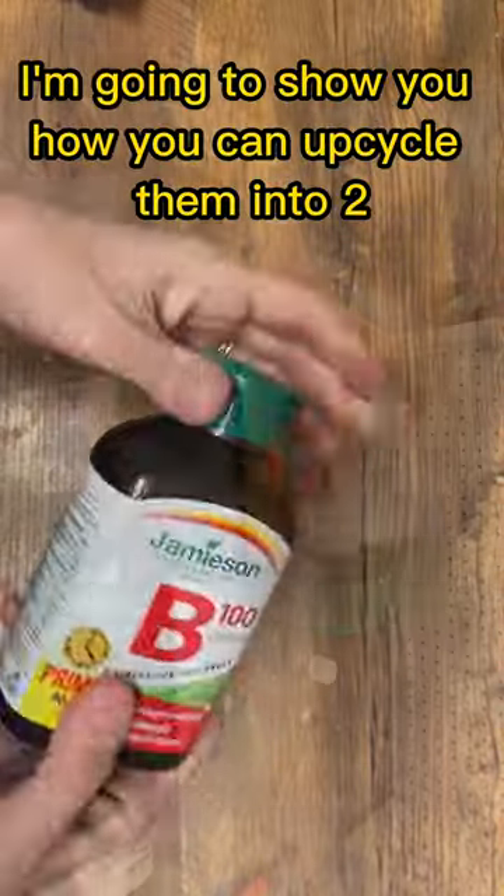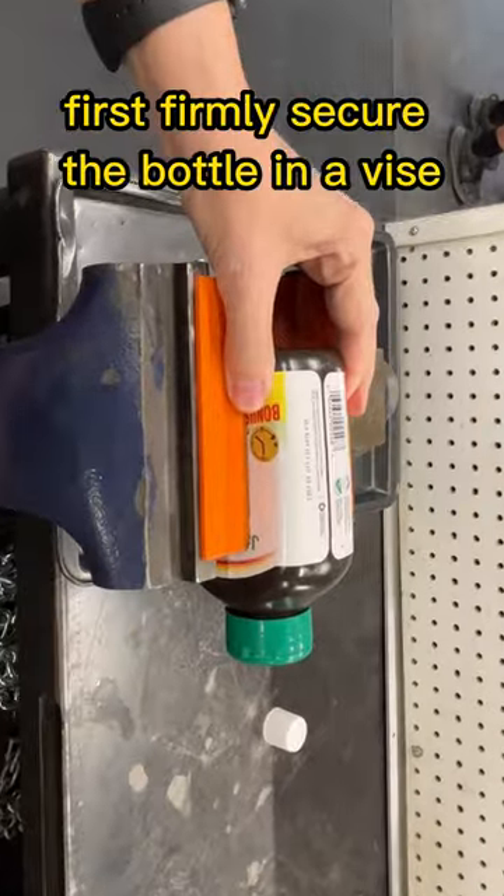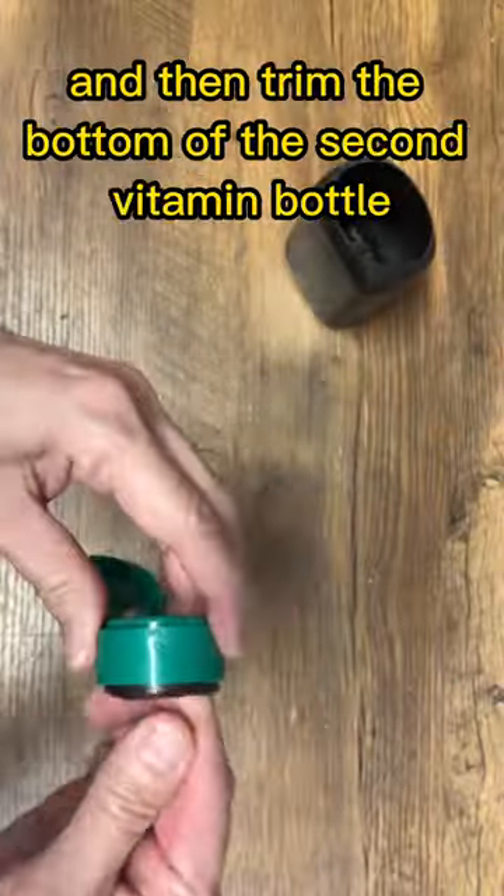Don't throw out those vitamin bottles — I'm going to show you how you can upcycle them into two useful projects. First, firmly secure the bottle in a vise and carefully saw off the top, then trim the bottom of the second vitamin bottle for our second project.